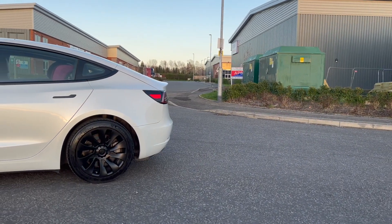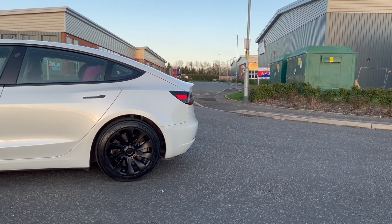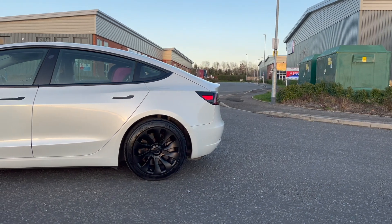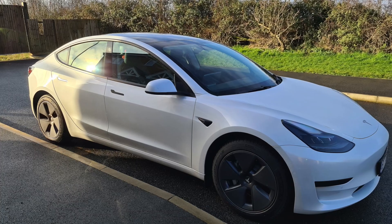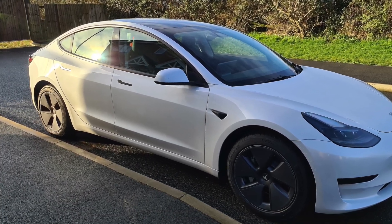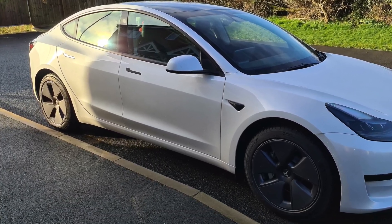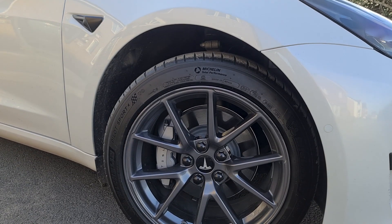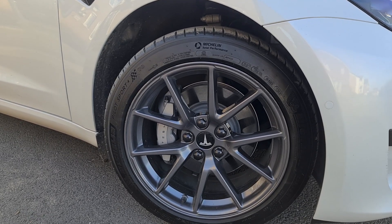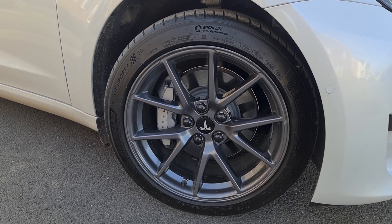By a long shot, one of my favourite additions I bought for my Tesla Model 3 was a set of aftermarket wheel covers to replace the standard aero cap covers provided by Tesla. The standard aero caps are truly great at maximising the range of your Tesla Model 3 rear wheel drive or long range Model 3. But did you know there are other unique designs that you can utilise for your Tesla?